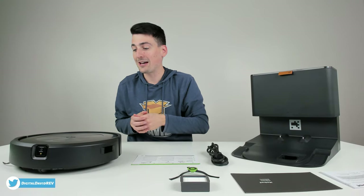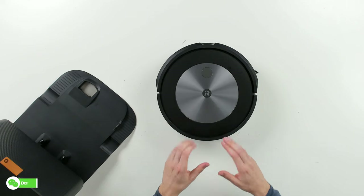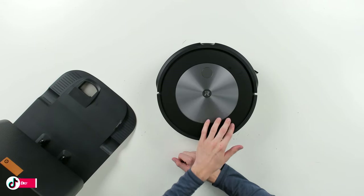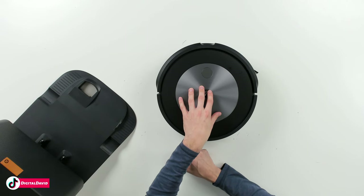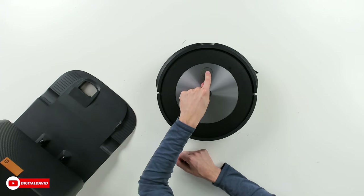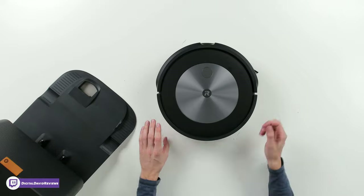And then last but not least, we have the vacuum itself. Here's the vacuum cleaner up close from the top. You can see front and center we've got the iRobot logo with a nice two-tone design and a brushed metal finish. We have our one control button right here, front and center.